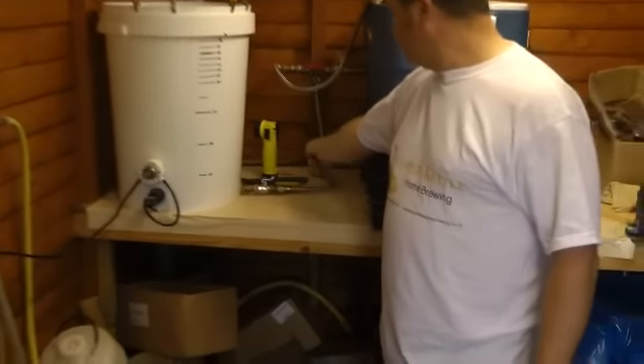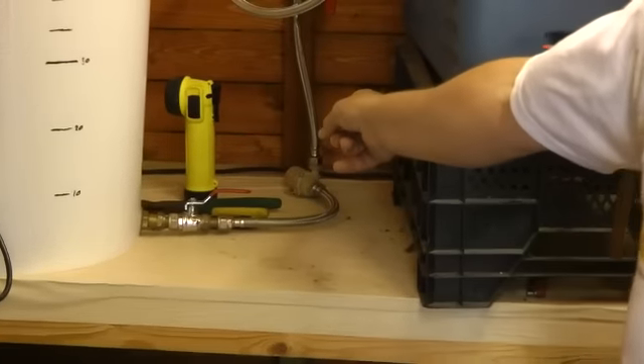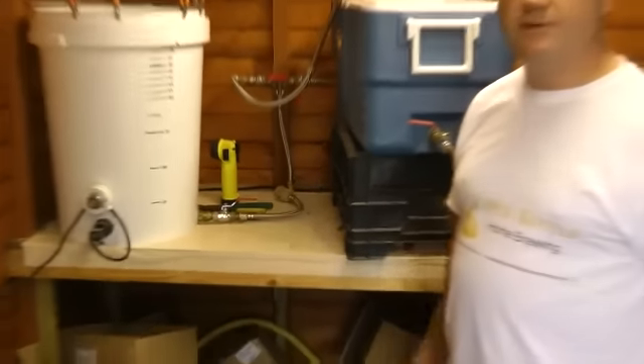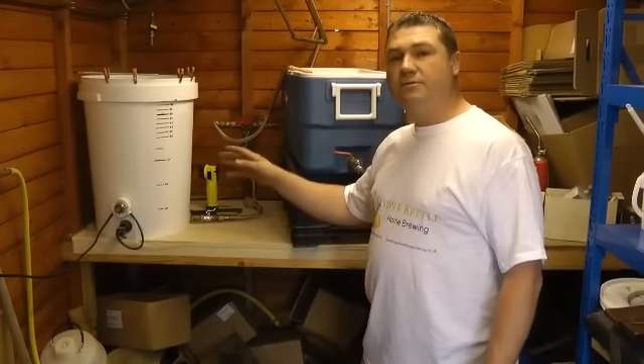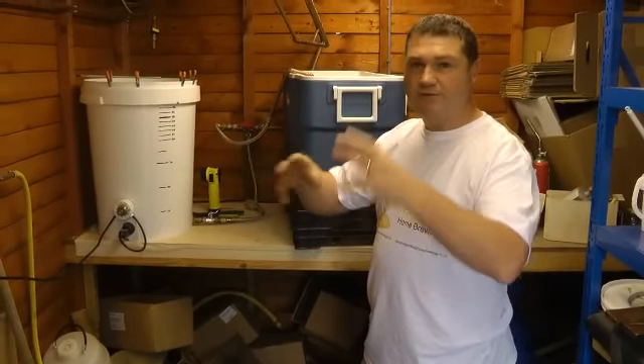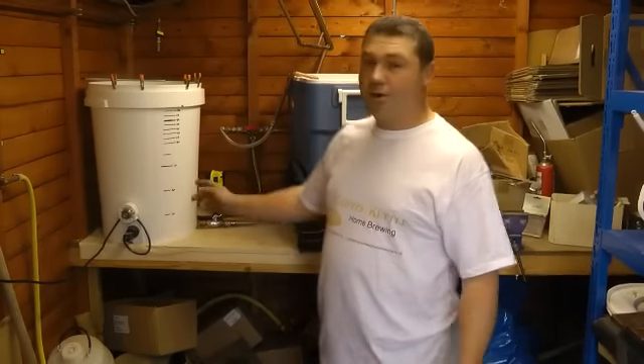I've also incorporated a little 12-volt pump. The reason I've used that one is because the flow rate is about six litres a minute. When we come to sparging later on, it helps with the sparging process if you're nice and slow and deliberate. But we'll come to that later on.